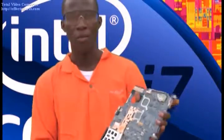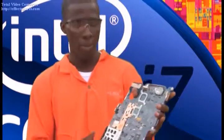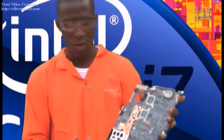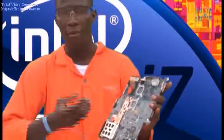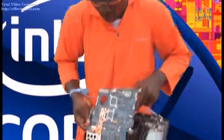Now we are going to start off from the assembling processes. Assembling processes are always the reversed case of what we actually started. By placing up this motherboard and putting back every other component and completing it off, it's always the reversed case. So we have to start by placing the motherboard.